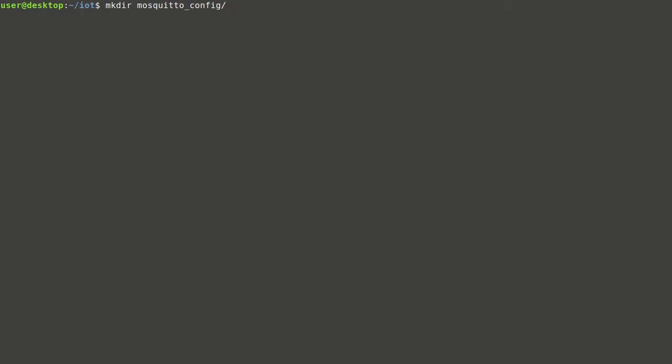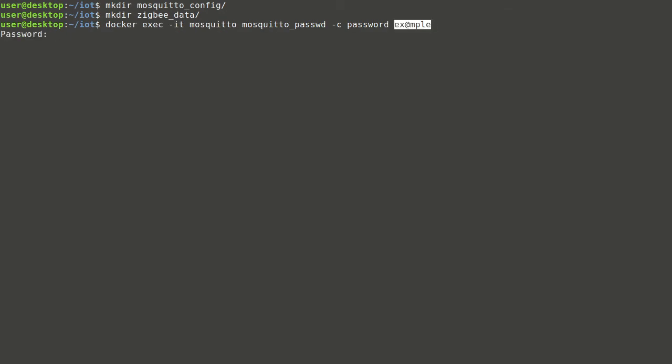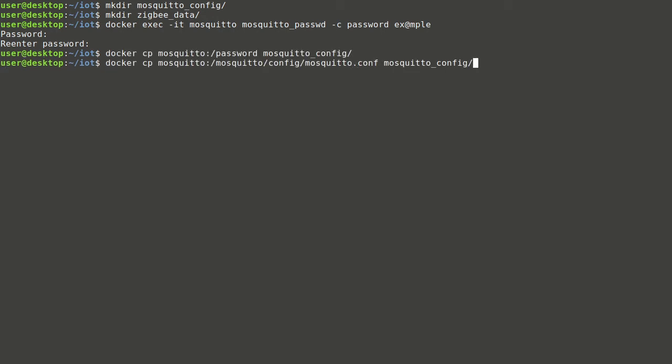Now folders can be created to store configuration files and later map them to containers. In Mosquitto version 2 and above, you must explicitly choose authentication options before any client can connect — in earlier versions, the default was to allow all clients without authentication. Since we are using a version higher than 2, we will generate a password file.